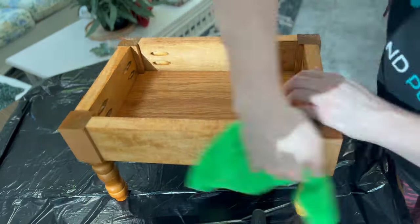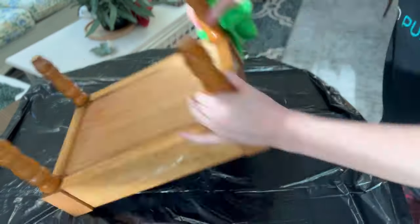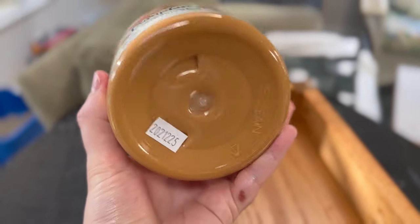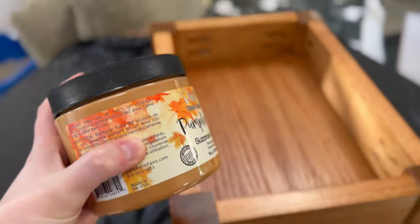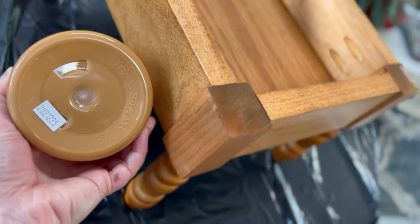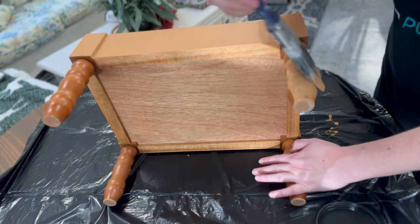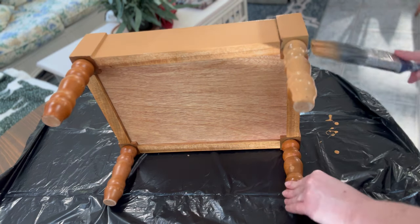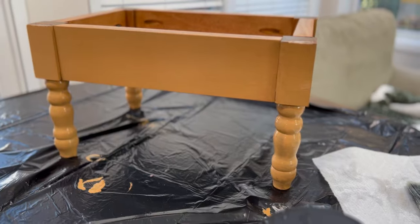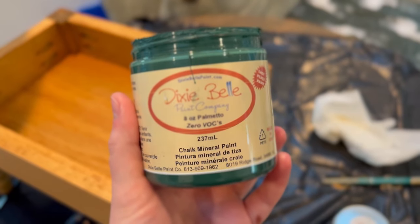I made sure to really clean this up nicely because you just never know where these things come from or who's been using them. For this project I used Dixie Bell's Pumpkin Spice color, and it was funny because I noticed it really matched the oak wood, but I still wanted to paint over it. I wanted to make this kind of a retro look but also have some fall colors in the fabric and the paint. I did two coats of this.